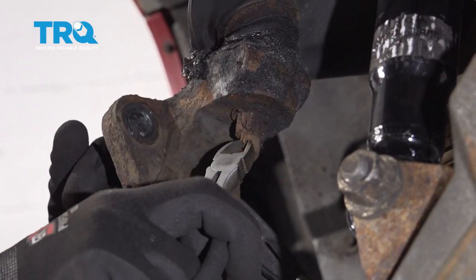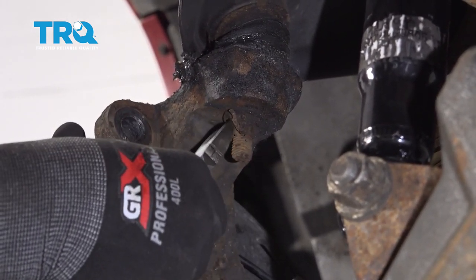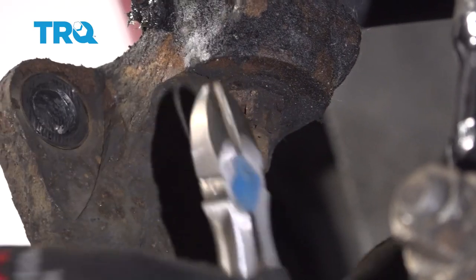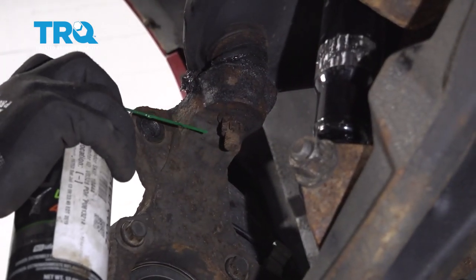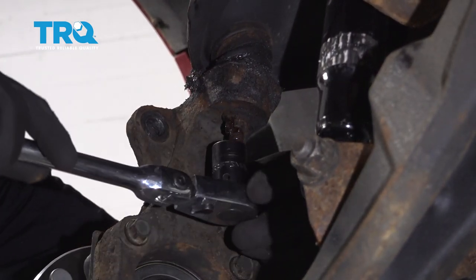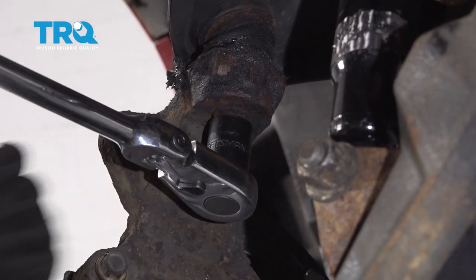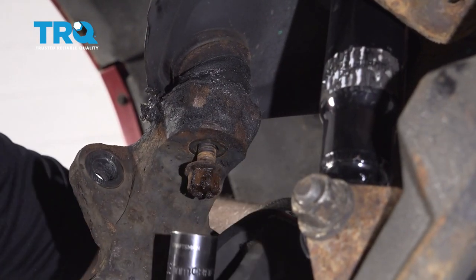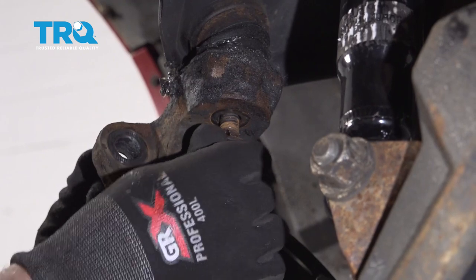Now take some side cutters and remove this cotter pin — just bend it back. I'm gonna try to grab it from the other side. This is a little bit rusty, so I'm just gonna use a little rust penetrant and use an 18-millimeter socket to loosen this bolt up. We're not gonna take it off completely — just leave a few threads on there when you get to the end.